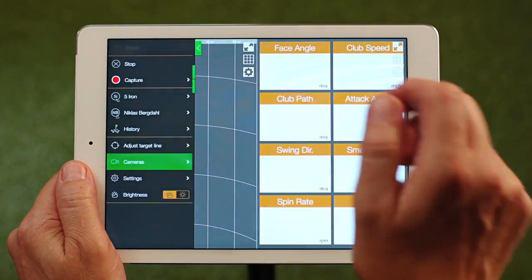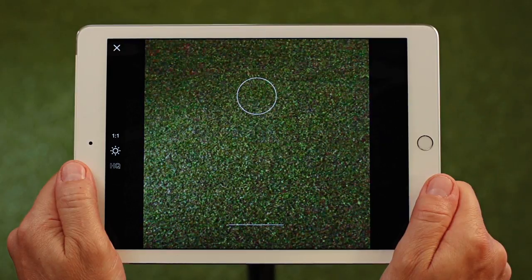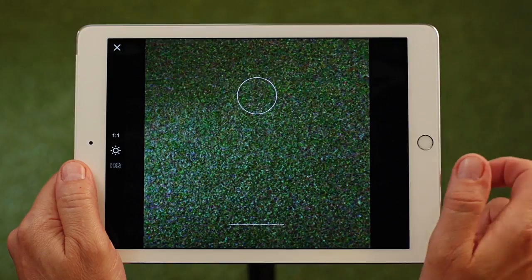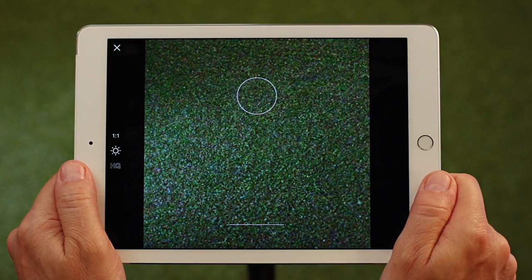Let's go back to the menu and choose the Capture feature. To record with the primary device camera, you will need to press the Capture button once for each shot you want to record. Use the circle to frame the player — the data and video will automatically record when you hit a shot.